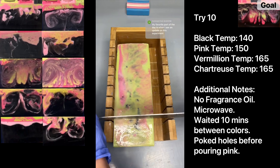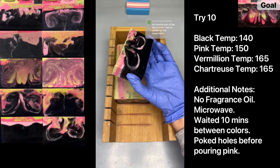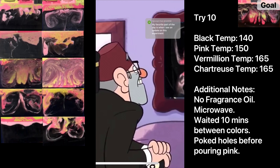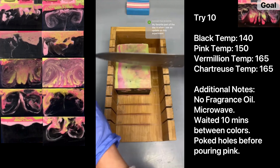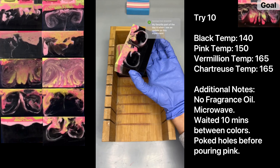Let's slice into this baby. Those are some chunky swirls! They're not as deep as I would have liked, but I think that is the closest we have ever gotten in this whole series. This is beautiful. It only took ten tries — but am I just being completely delusional? Do you guys think this is the closest we have gotten to the chunky swirls we want?